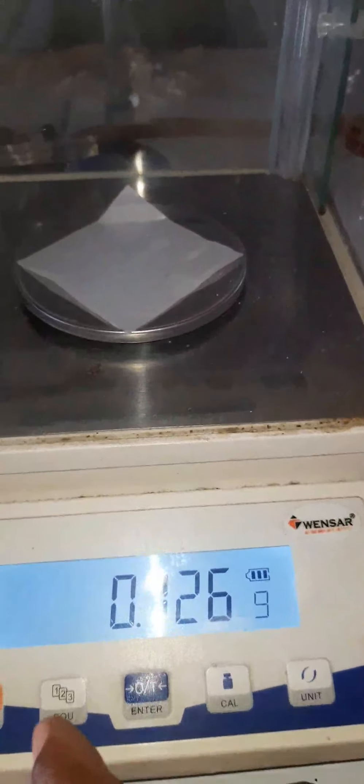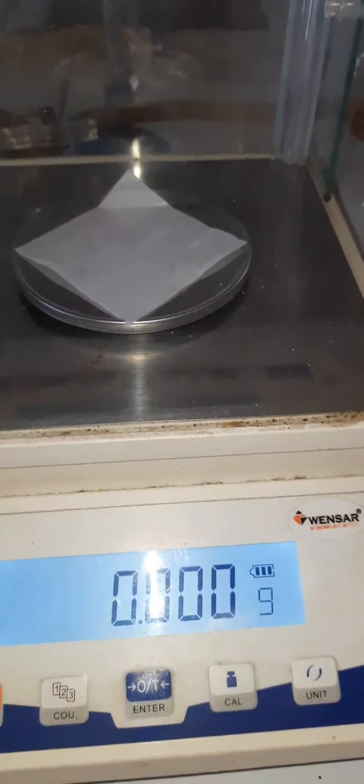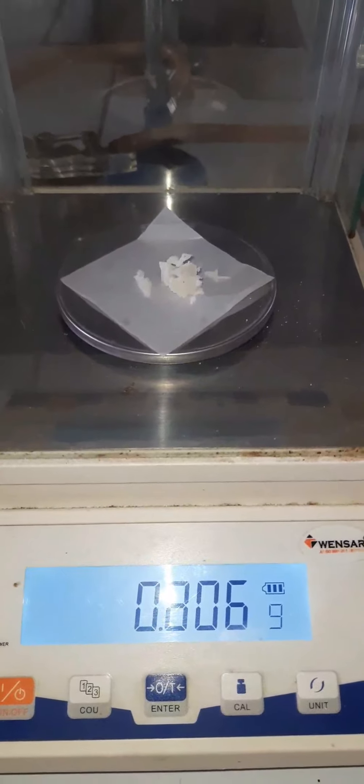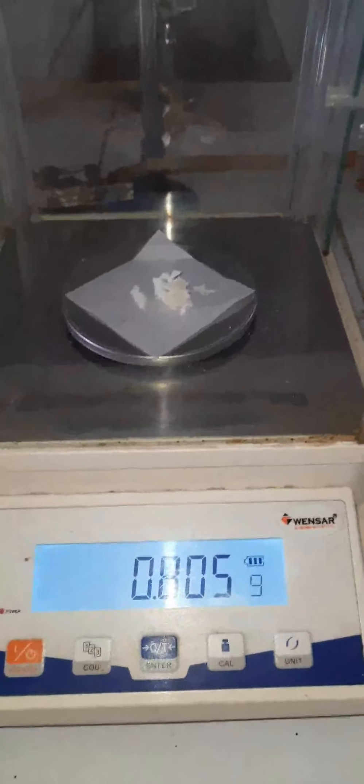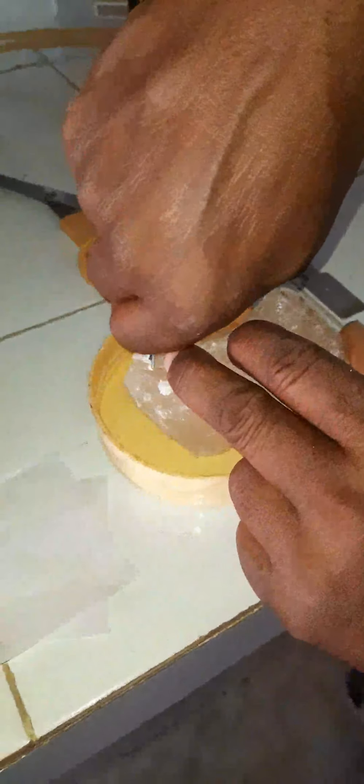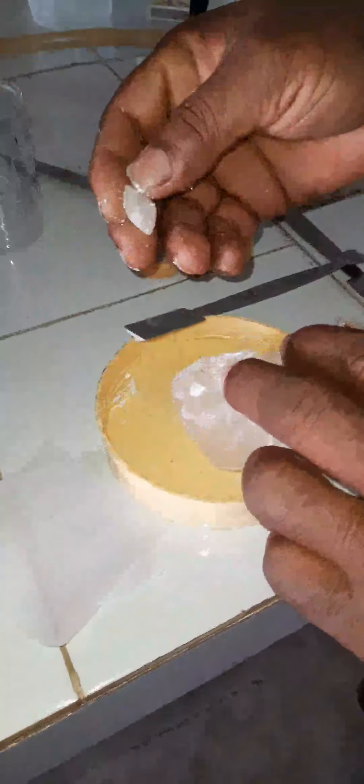First, the white beeswax is taken for weighing on the electronic balance. The white beeswax was weighed and is about 0.8 grams. Now the hard paraffin will be weighed on the balance. The amount is 1.7 grams.